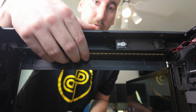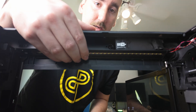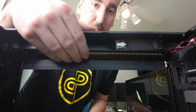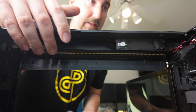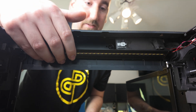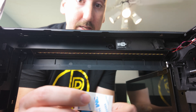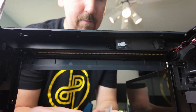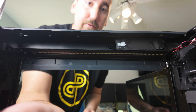One thing I did notice when I was fooling around in here is that even though the magnets are holding the LED bar in, you can still slide it pretty easily with your hand, which makes me think that intense vibrations during printing could possibly make this fall off. If you did think about this — they do include double-sided tape. They say it's not required, but I'm going to put it on just to be safe.